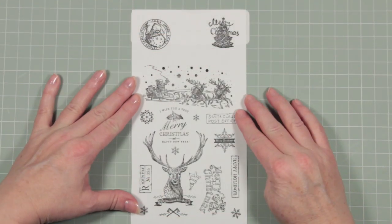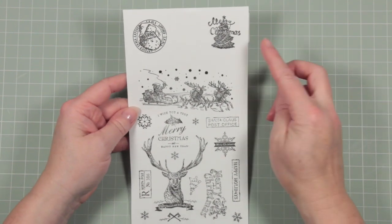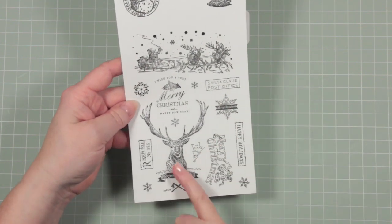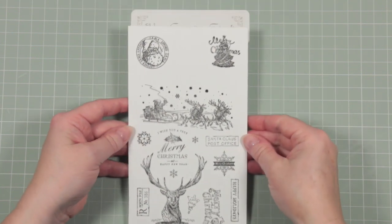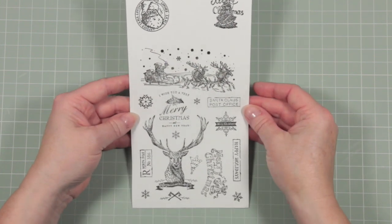This is how all the stamps look when they're stamped out with plain black ink. There's a lovely amount of detail in these stamps. I particularly like the stag — it looks really really good — and the two individual stamps at the top as well.